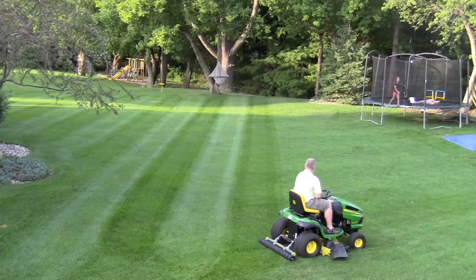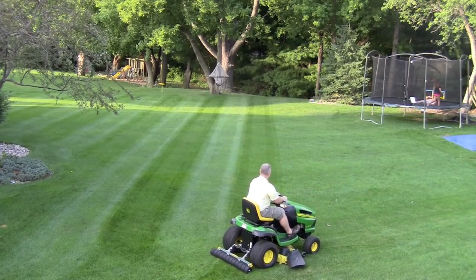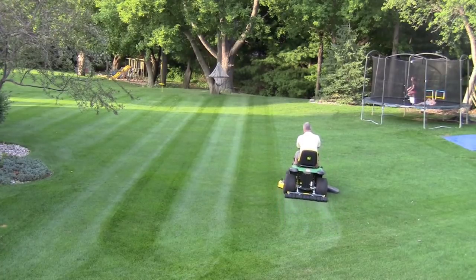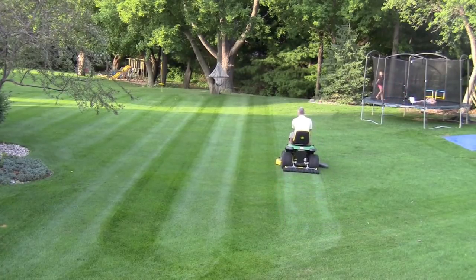Now, transitioning into the right side of the video — now mowing with a roller attached — you can begin to better appreciate the significant difference that the Checkmate provides while enhancing the overall appearance of your lawn. With the kit installed, your lawn quickly becomes something you can truly be proud of. From the developers of the industry-standard universal Checkmate striping rollers, we welcome you to join the big league and let it roll.